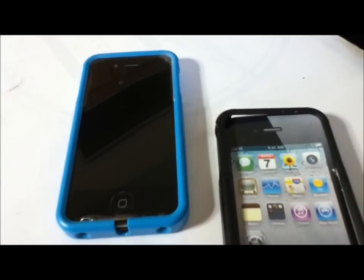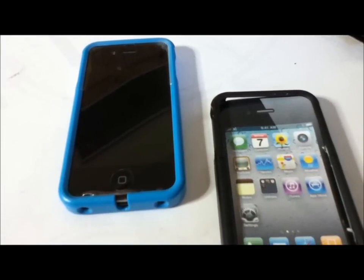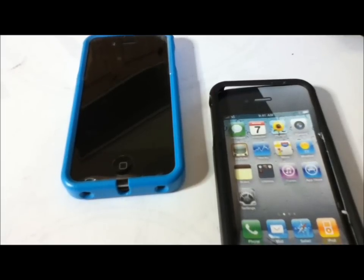Hey guys, iDeviceTrix here, and I've got a video review on the Faddy Gear Audio Glove for the iPhone 4. These guys sent me this out for review, so big shout out to them — their link will be in the description.